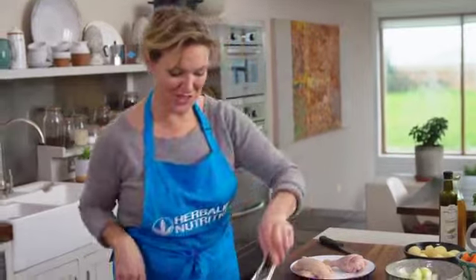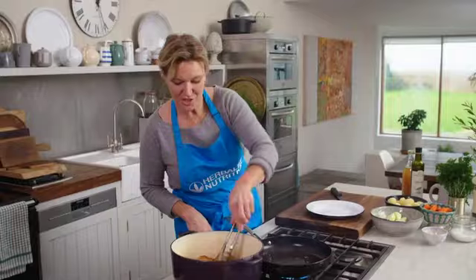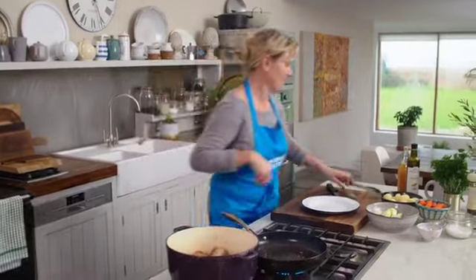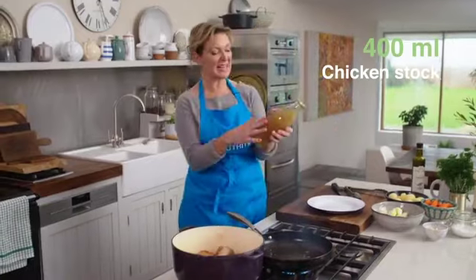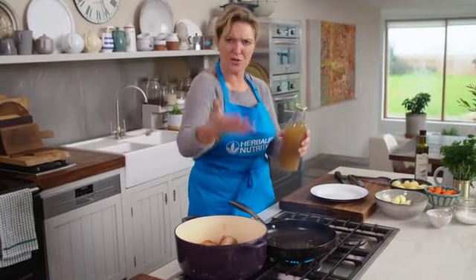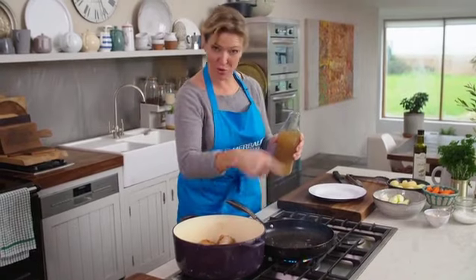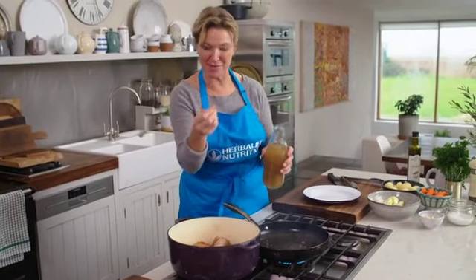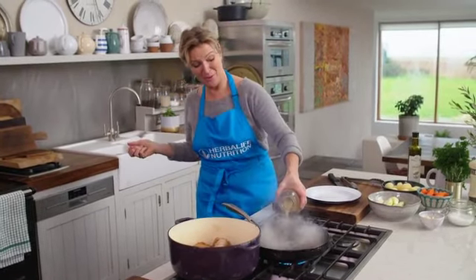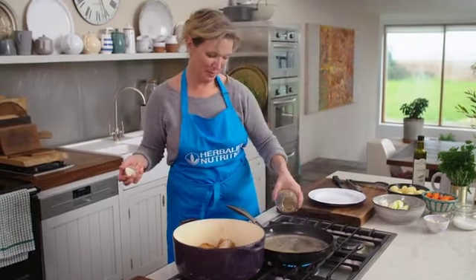Now cook the second batch. Once all the chicken is browned, I want to deglaze the pan. I'm deglazing it with chicken stock — deglazing means pouring some stock, water, or alcohol into the pan to dissolve all those gorgeous little caramelized bits of flavor from the chicken.